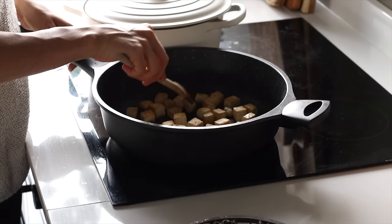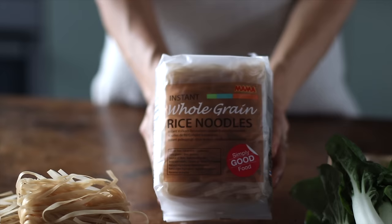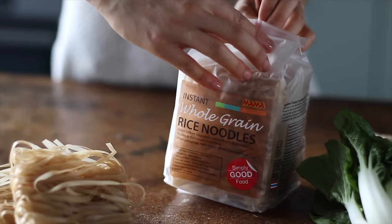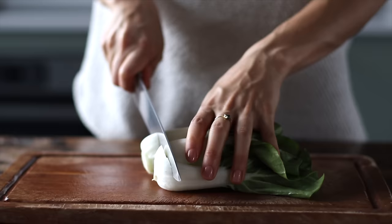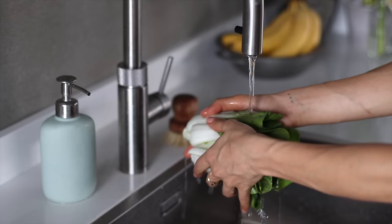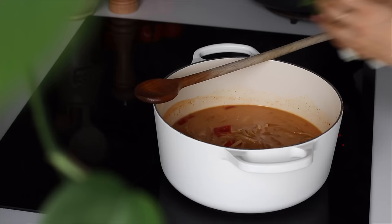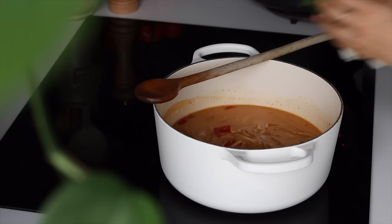By now the tofu should be crispy and done cooking, and if it is, we're just going to set it aside. For this recipe I also use these instant whole grain rice noodles, which cook in only three minutes. If you're using noodles that take a little longer to cook, just keep in mind you're going to want to add them in a little bit sooner. Next, we'll cut the ends off of two small heads of bok choy, making sure to give it a rinse. Back to the pot, we're going to add the noodles — I used about 125 grams worth — and give it a stir. You're going to notice the noodles should immediately start to soften. Then we're going to add the bok choy, stirring that in as well.